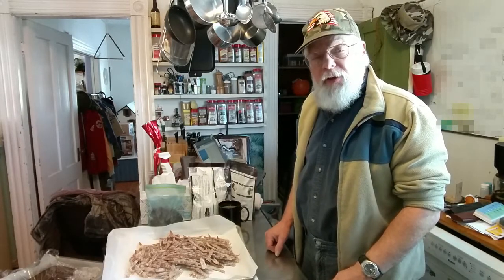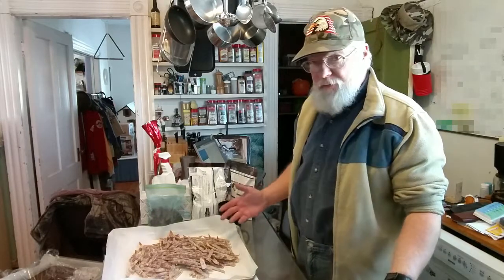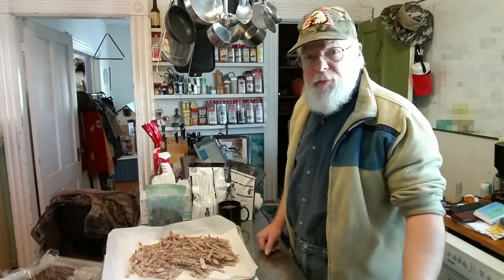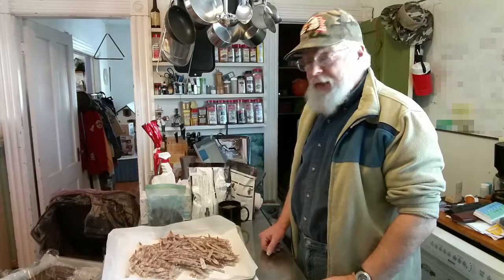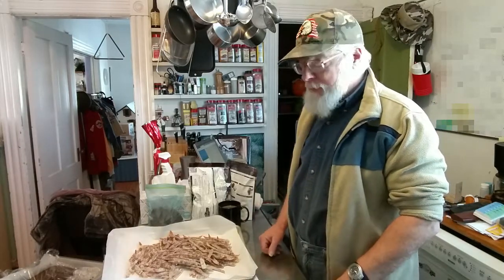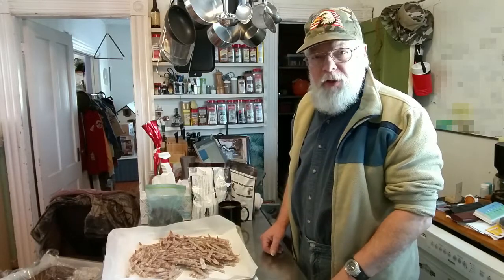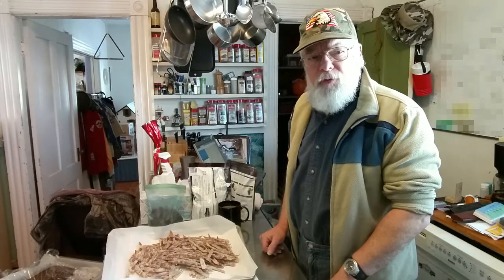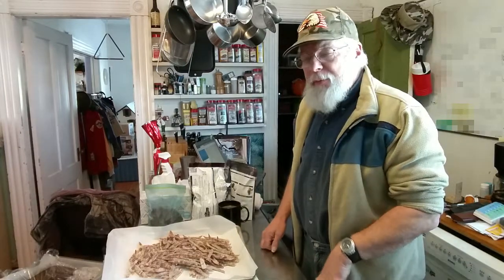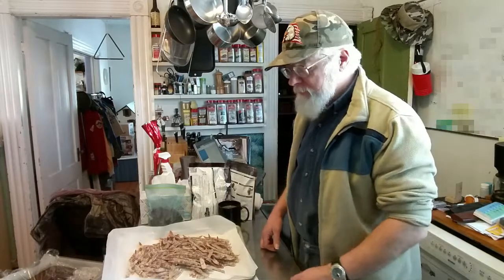We're concluding this video on citrus candy making by dipping the candies in chocolate. In keeping with the name of my channel, I can't just melt chocolate and dip it without giving you some background on dipping. You can research chocolate coatings and candy making on the internet, but I'm going to tell you what I like, what I do, and what works for me.